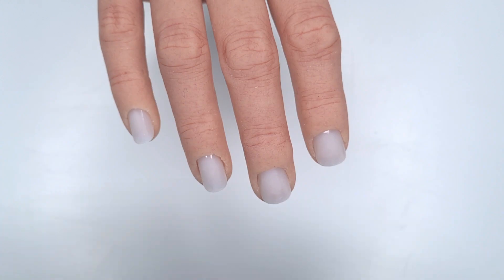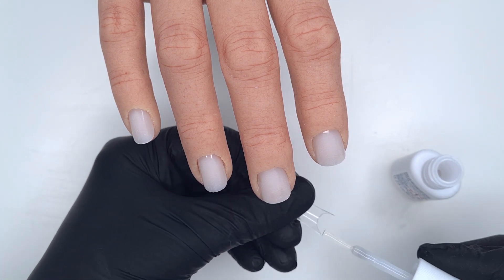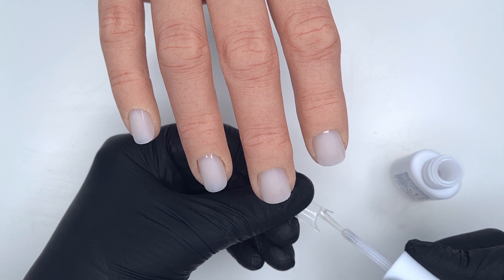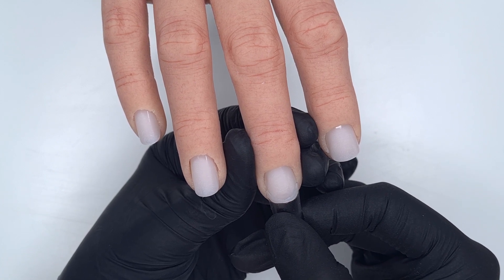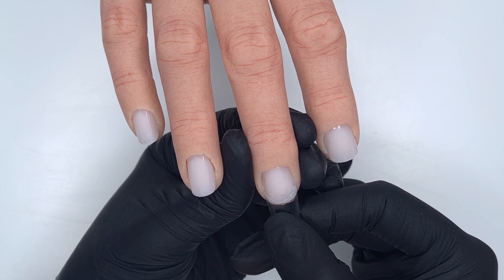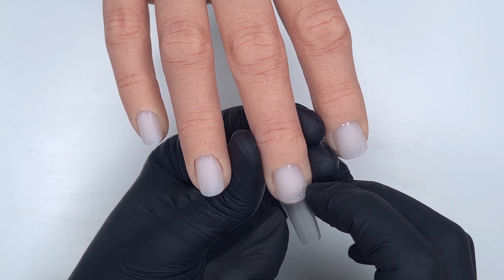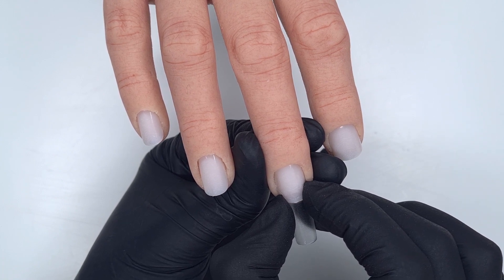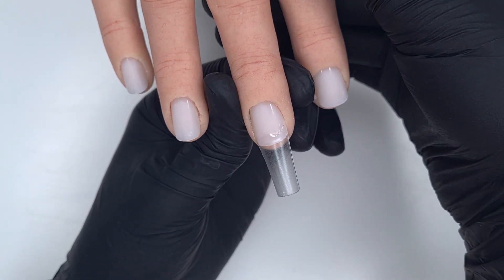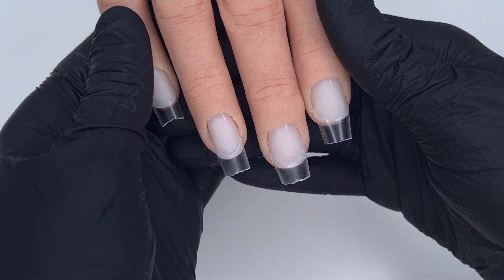I'm going to apply my nail tips. These are tips I've had in my kit for ages. I really do hope that in the future Kiki London bring out some tips. A lot of the time if I'm using the Kiki London Easy Build Up Gel on myself I will sculpt, because it's a very easy product to sculpt with and I really love the Kiki London sculpting forms. However I find it a little bit trickier to sculpt on the practice hand because the forms don't like to stick to the silicone hand, so for ease it's easier to use tips. I did off camera trim these down to a nice short/medium length.